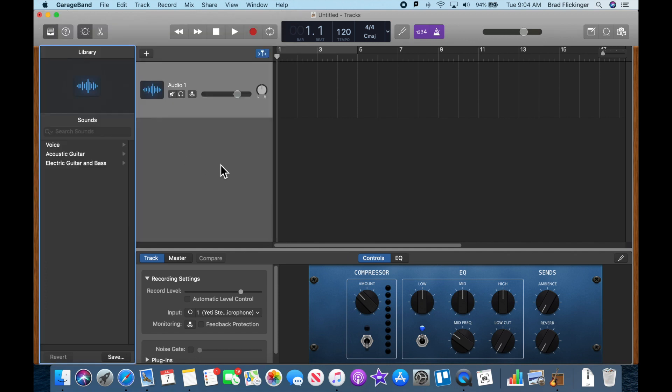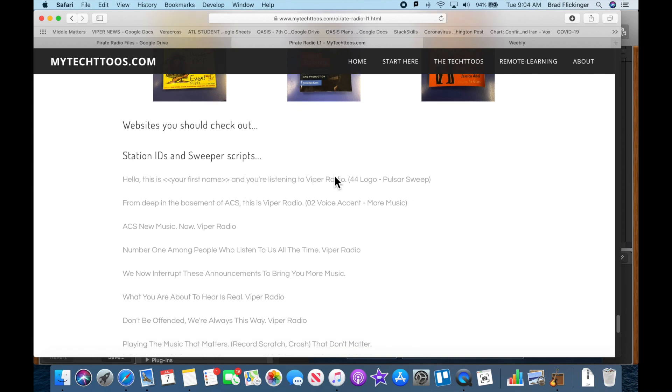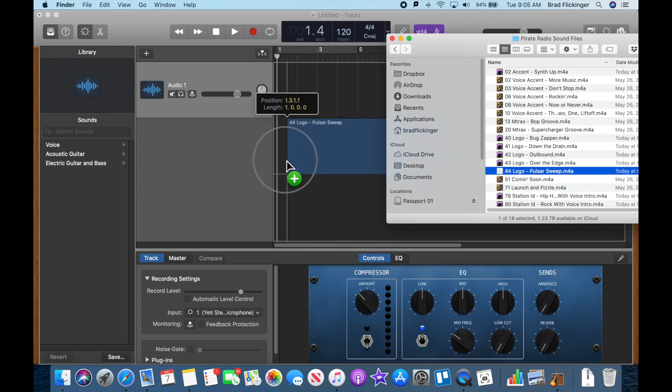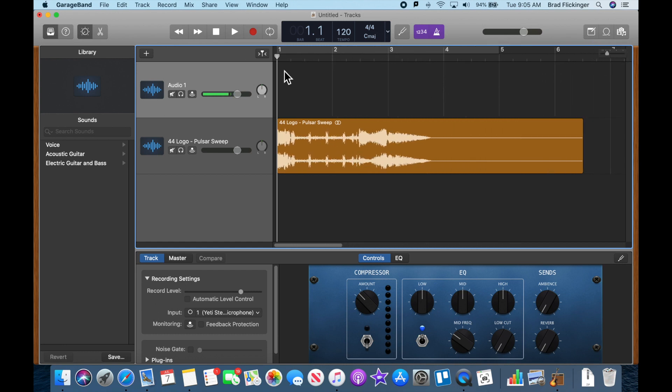Everything is good. Now the next step is to get one of these files in here. Going back to the website, I'm building this lesson so I just have the first couple entries filled out. The line is: 'Hello, this is Brad and you're listening to Viper Radio.' I'm going to use file 44, logo pulsar sweeps. Back in GarageBand, I'll drag that into the second track right at the beginning, and zoom in a little bit so we can really see what we've got.